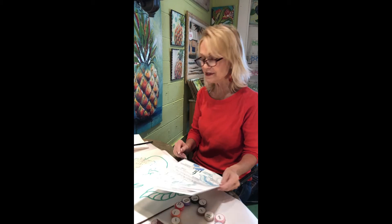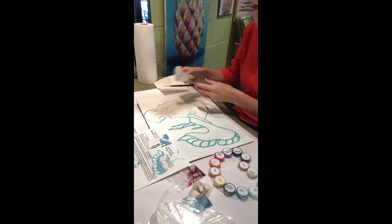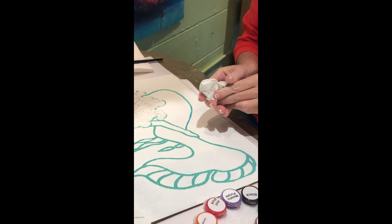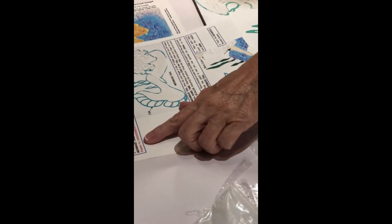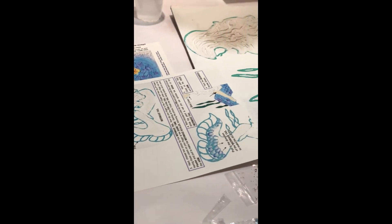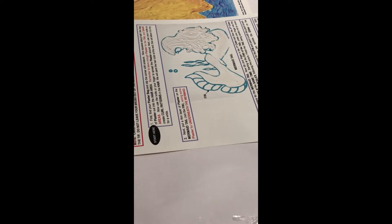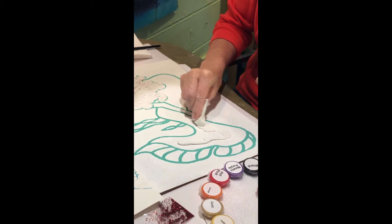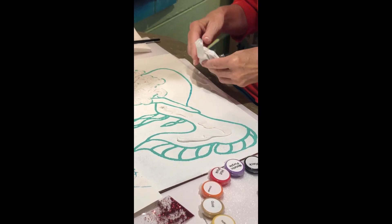Are you ready for step number two? The next thing we're going to do is use the plaster again. I still have enough plaster in this bag to put some on the tail. It says to put a thin layer of plaster on the mermaid tail — not the fin, just the tail body. We're going to make it a little thinner than the hair.